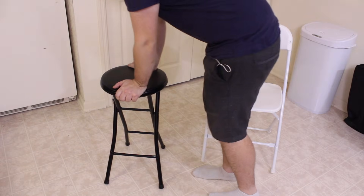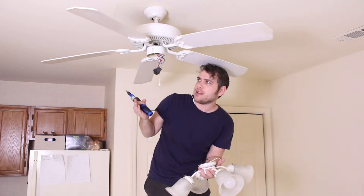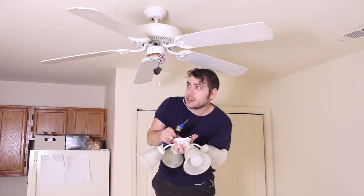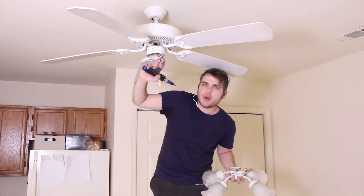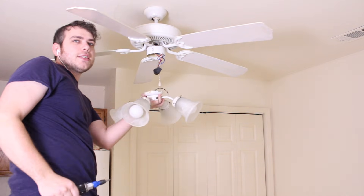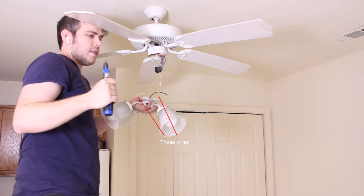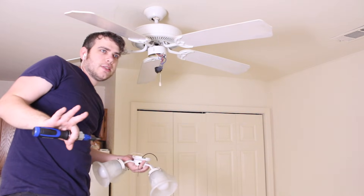Let me briefly go over the process I went through to remove the light part of the fan, and then we can move on with the actual repair. First, decide what you'll be standing on — a step ladder would probably be best. This part was attached with three screws. For the first screw, position yourself near whichever one you want, then reposition for the next screws so you can get access — that way you won't have to hold the whole weight on one single screw. After that, it was only these two wires connected with wire connectors. Disconnect those and this part can be safely removed. Also, before you start any of this, please turn off the light.